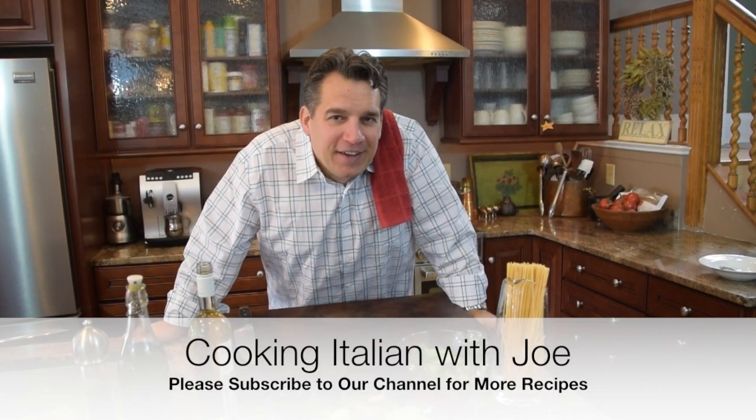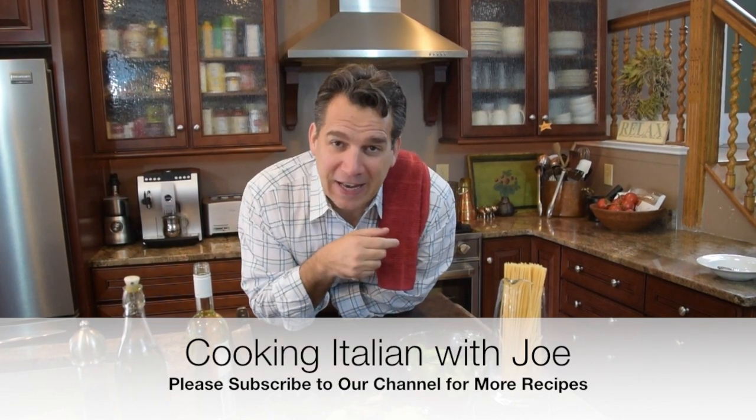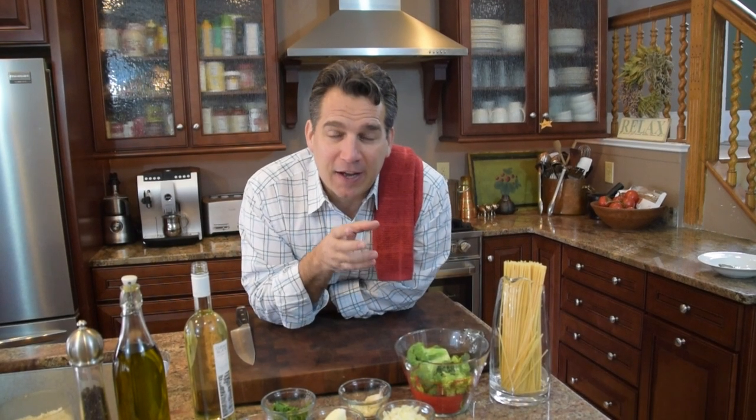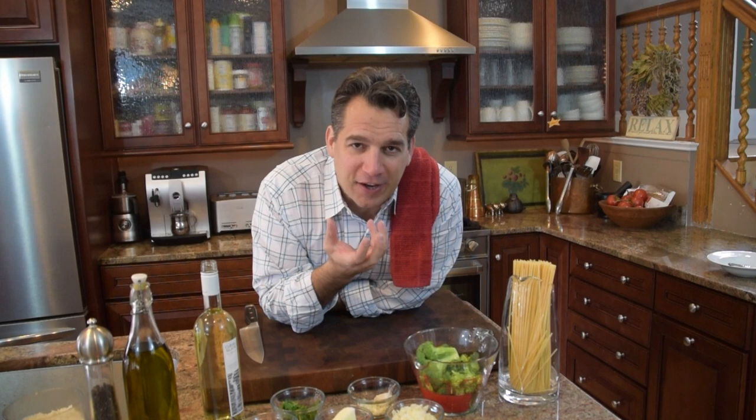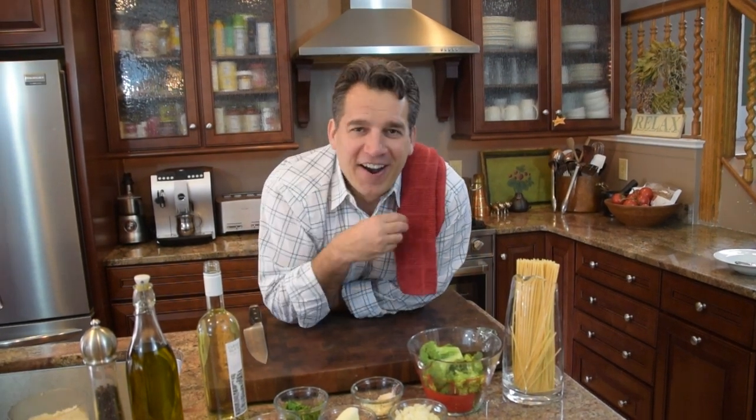Hey guys, welcome to my kitchen. Exciting day today. We just got back from a week and a half in Italy — it was absolutely fantastic. Hopefully you guys get a chance to watch our video visit to Italy. Anytime you go to Italy, you're going to get inspired and excited. The ingredients, the people, and the history of Italy — every meal, everything in Italy has meaning.